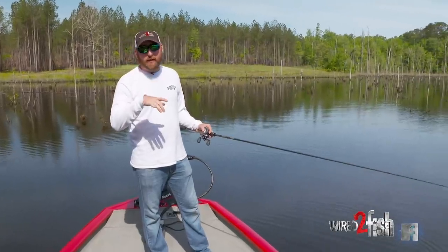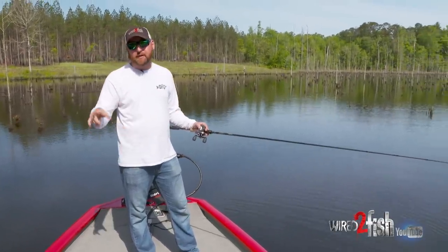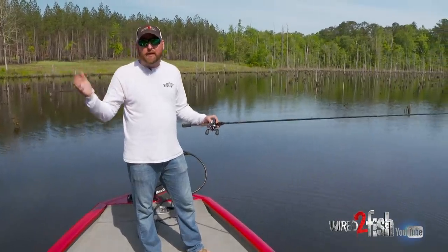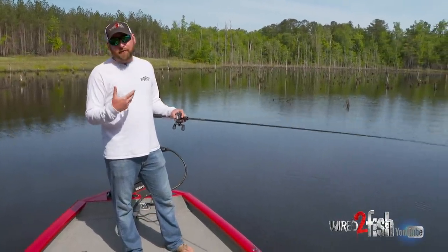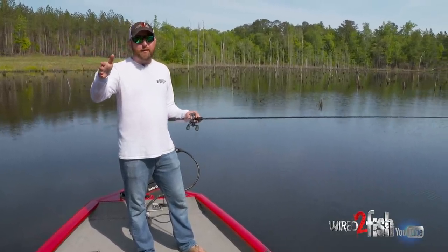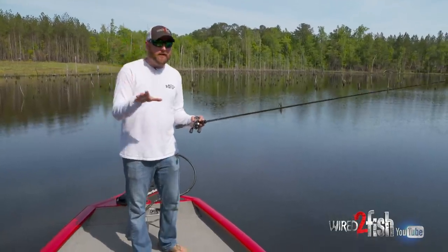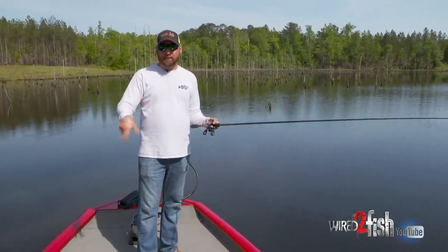So instead of going and flipping and pitching to every individual stump — that would take three or four days — I like to take a moving bait and just comb the area on a more generic basis, find out the areas they're using, and then go back in and pitch and flip.